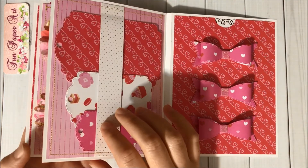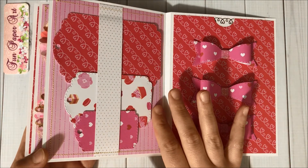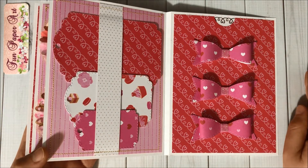And then inside this belly band, I did add some tags, and over here I do have some very pretty bows.